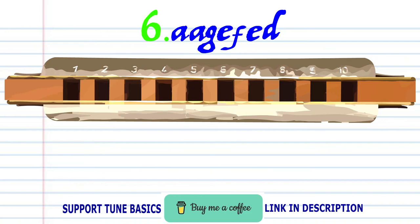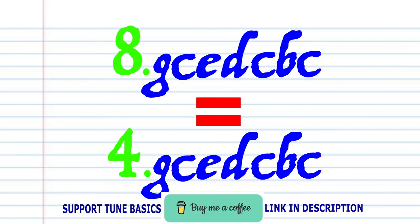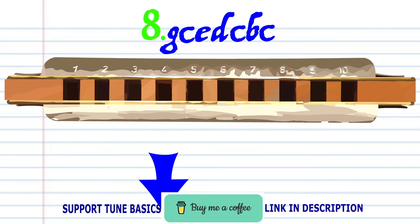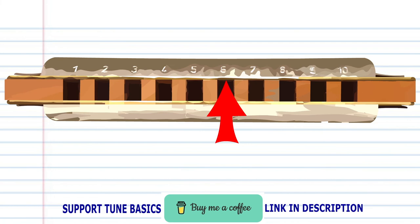Now Phrase 7 is exactly the same as Phrase 1, and Phrase 8 is exactly the same as Phrase 4. So let's try putting all the phrases together.